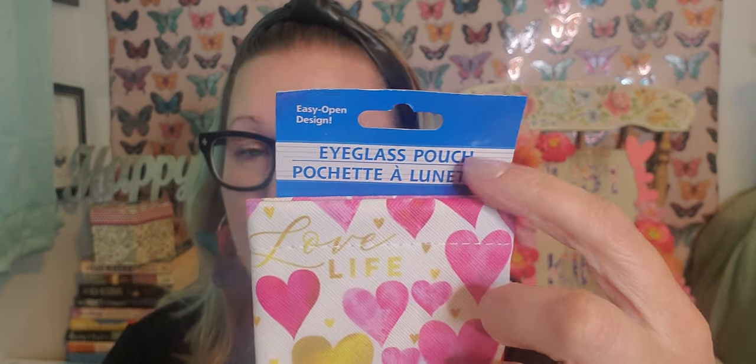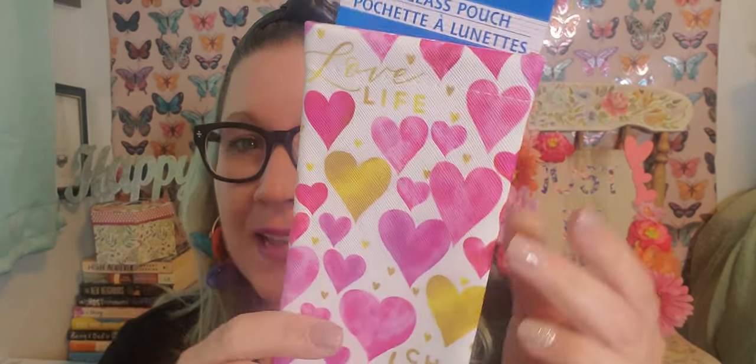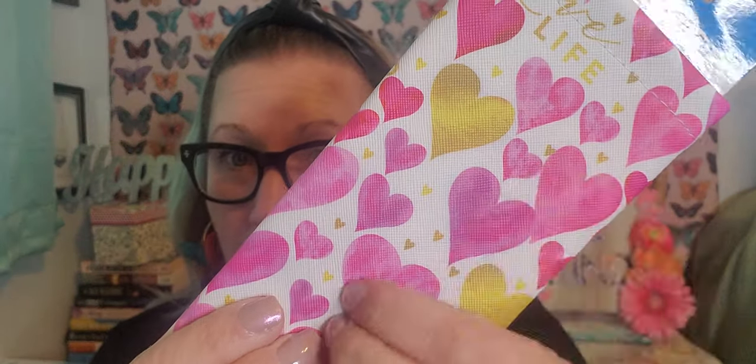I picked up a nice new sunglass case to tote my sunglasses in those cute bags. This one says 'Choose Kindness' and 'Love Life.' These are really great eyeglass cases with a snap pouch that holds glasses really well. The vinyl on them is really nice and it has a soft interior so the glasses don't get scratched. A really nice eyeglass case.